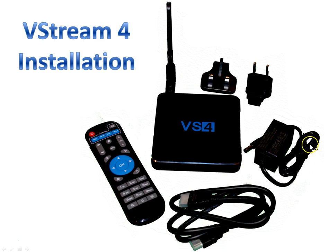When you get your V-Stream 4, you're going to get all these little parts in the box — the power cord, the HDMI cable, the remote, and the V-Stream box. Your antenna will not be connected; you will need to attach it to your V-Stream 4. Those two little plugs a lot of people are asking about are for out of the country — they're converters to make the power work wherever you are.